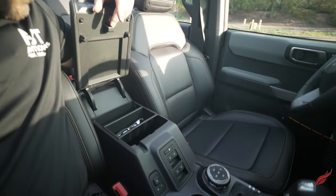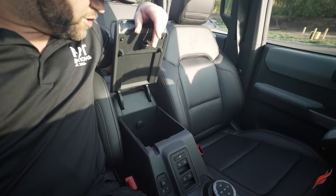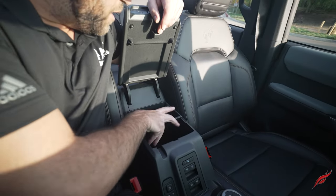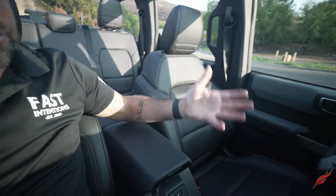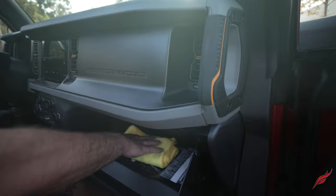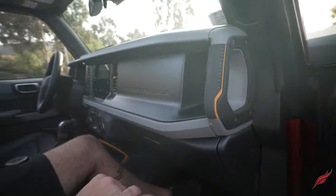The center console is fairly small — not crazy about it. It's pretty much useless; you're not really going to do too much with it. It's probably about six by seven inches and about eight or nine inches deep. The glovebox is a fairly decent size.